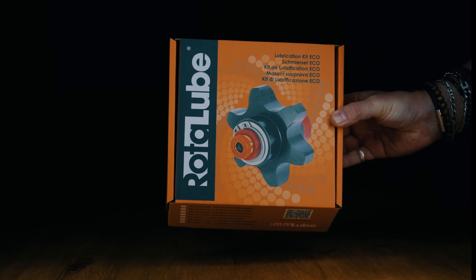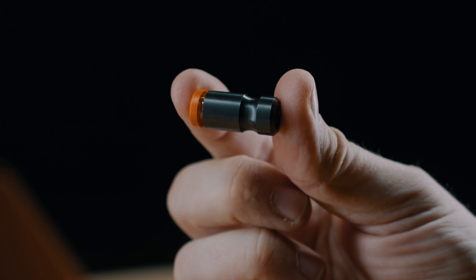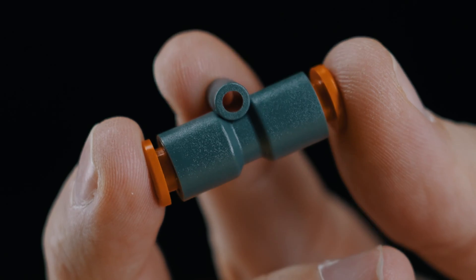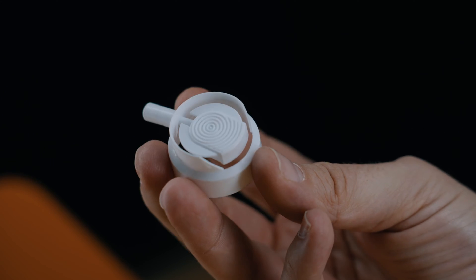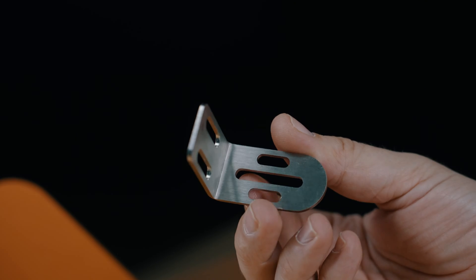Let's take a closer look at what's in the box. In the box you'll find the connector, the restrictor, the double-ended connector, the aerosol can adapter, flexible tubing, the Road to Lube applicator, and a mounting bracket.